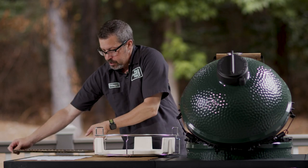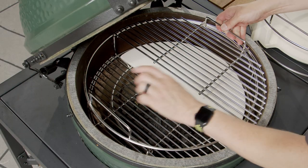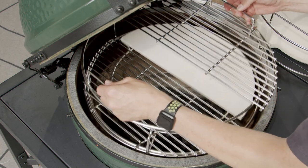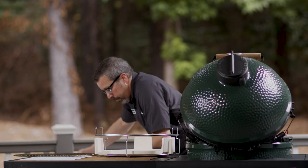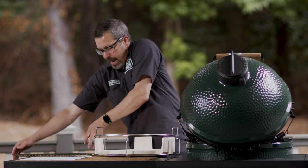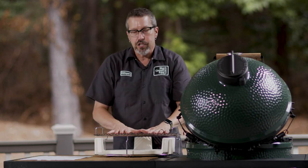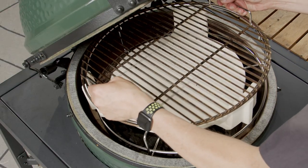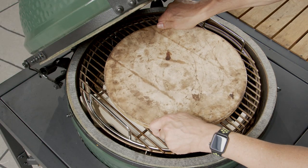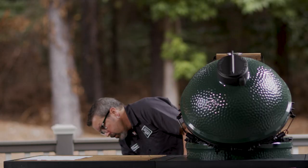Another way to do indirect is using two half moon stones — one on each side — blocking the entire cooking area. That's also a way to do indirect cooking with the convector basket. What's great about indirect cooking is that if you place a pizza stone on top, you can cook pizzas right on your egg. I actually have one right here — the pizza stone goes right on top, and you can cook your pizza directly on your egg.